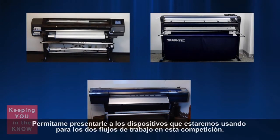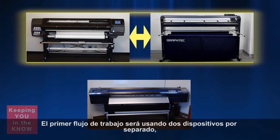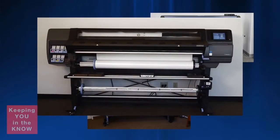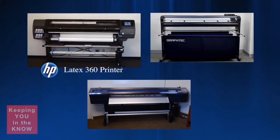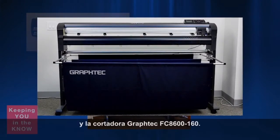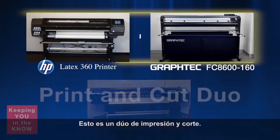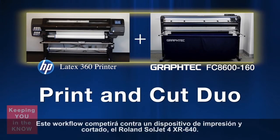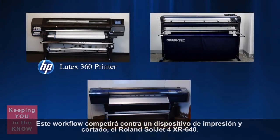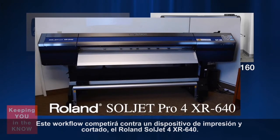Let's introduce you to the devices we will be using for the two workflows in this competition. The first workflow will be using two separate devices: the HP 360 Latex printer and the Graf-Tech FC 8600-160 cutter. This is our print and cut duo. This workflow will be going against a single printer-cutter device, the Roland Souljet Pro 4XR 640.